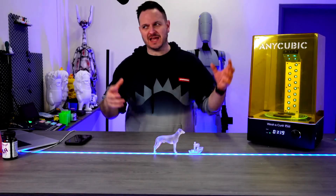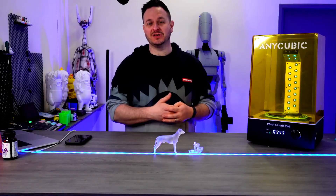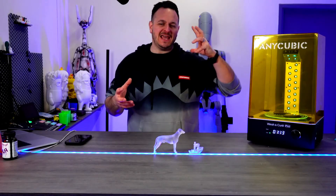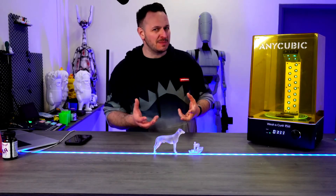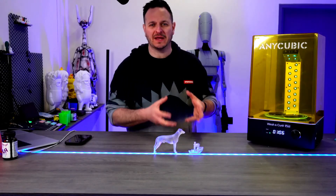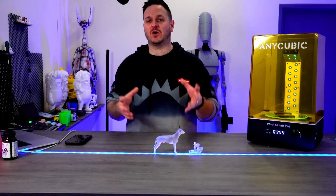So I guess the big question is: have I been converted to resin printing? And I'm going to say kind of — because it's still messy, it's still smelly depending on what kind of resin you're using. The results are sometimes a little bit complicated, but I'm going to still crack on at it.